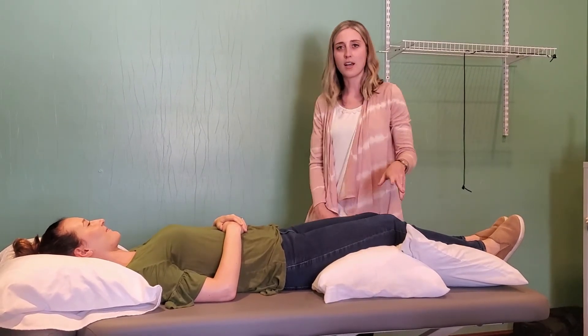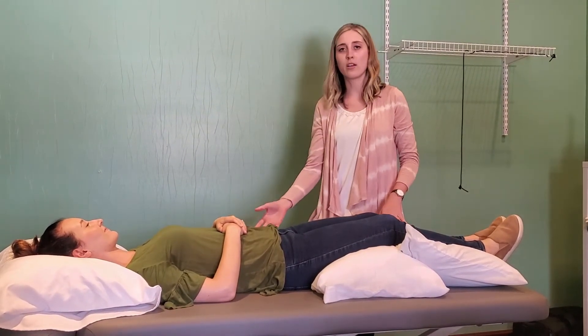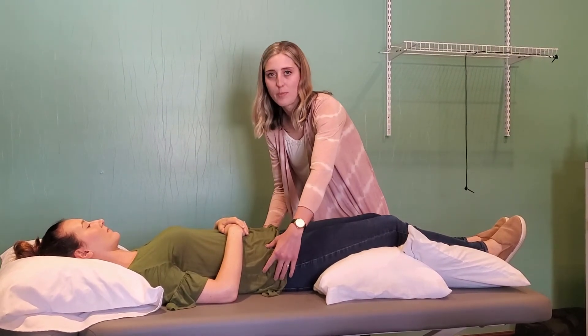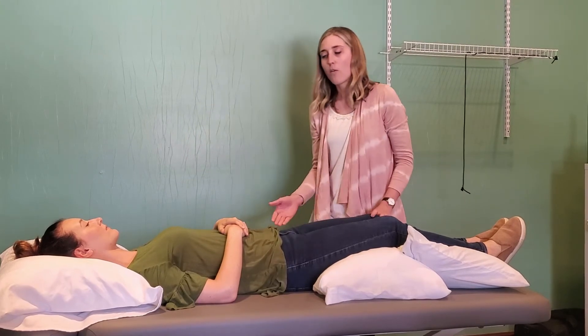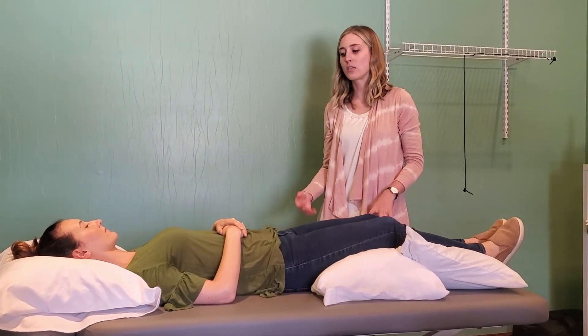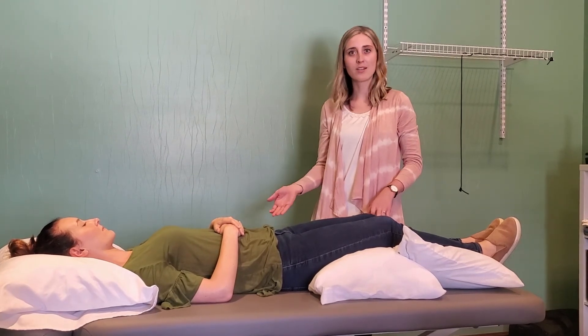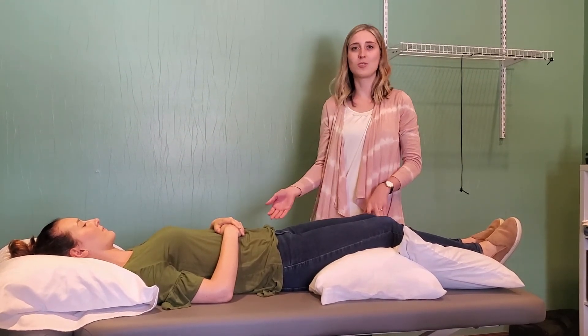What this does is it takes off the strain or the pressure on those tissues in your low back and hips. We're tilting the pelvis back a little bit, so that should hopefully alleviate some strain, some pressure, and tension on those tissues and help you get to sleep better at night so you can enjoy a good night's sleep and let those tissues heal.